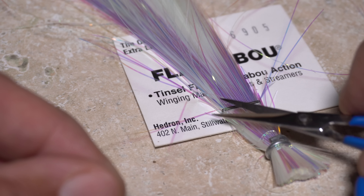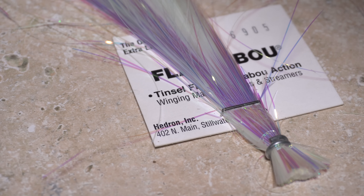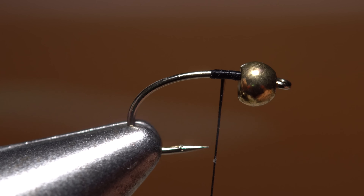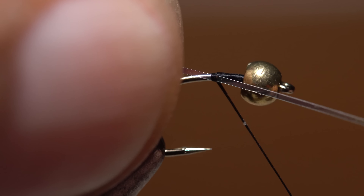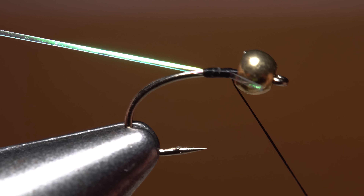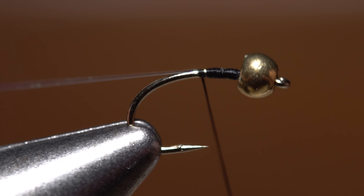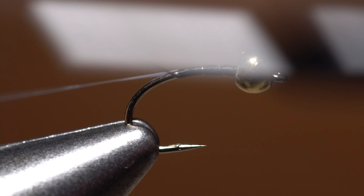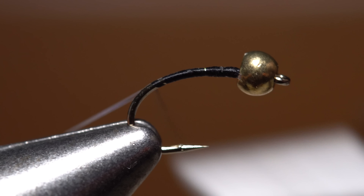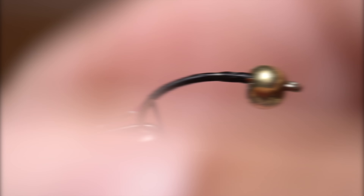Small pearlescent Flashabou is used for the rib. A single strand cut from the hank is enough to make numerous flies. Lay one end of the material against the near side of the hook and take a few thread wraps to lightly secure it. Pull rearward to shorten the tag end so there's no need to trim off the excess. Take thread wraps rearward down the shank, working the Flashabou to the far side of the hook as you go. Continue wrapping well down into the hook bend.